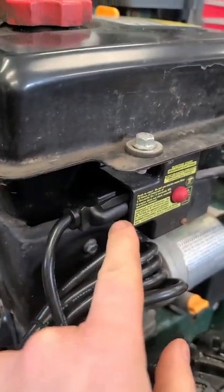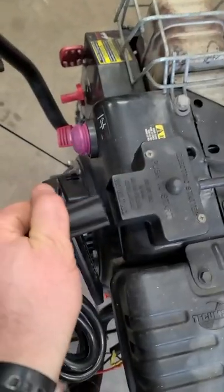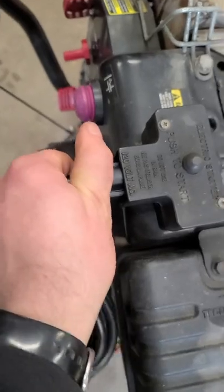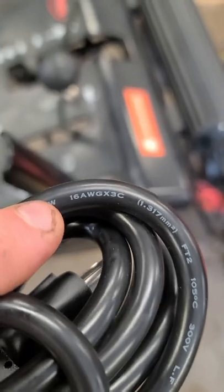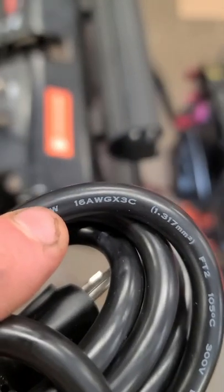If you don't get a plug like this, it will not go in there. It fits well on the Tecumseh engines as well.